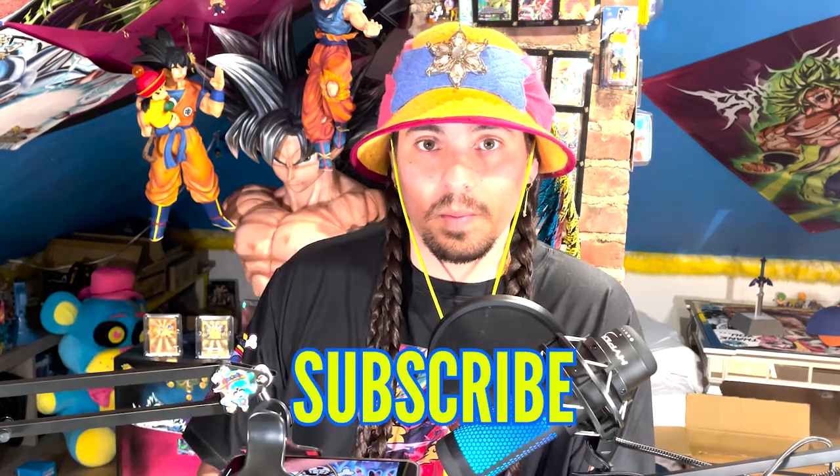If this is your first time here and you enjoy this kind of content, consider subscribing. It really helps me out, and let's get into this slab comparison.